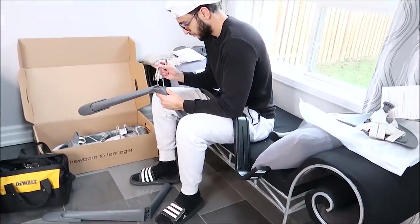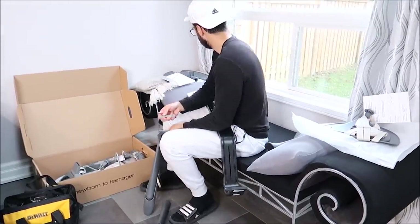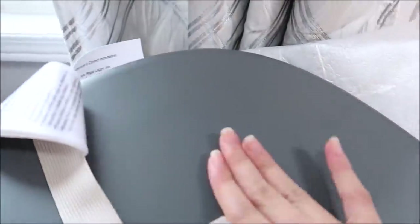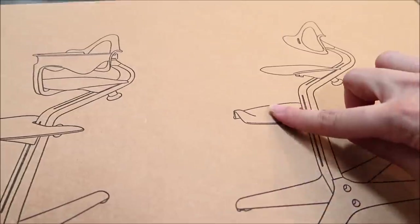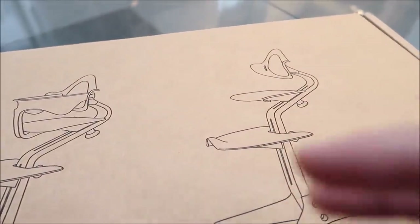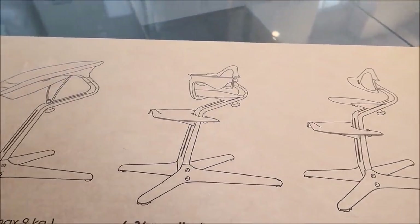The best part about this chair is that it holds up to 330 pounds. It's also lightweight and easy to clean — as you can see, the pieces are super easy to clean. Also, the footrest right here can be seamlessly adjusted without any tools so it's closer to your child's feet. A lot of the time children have their feet dangling, which makes it very difficult for them to focus on dinner, so that's a really good feature of this chair.